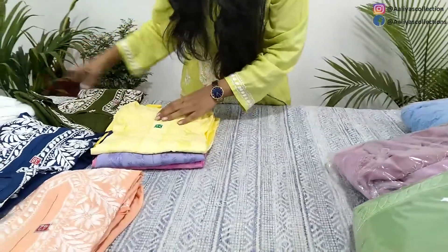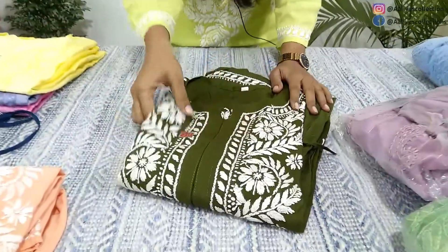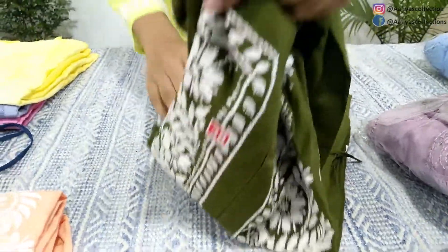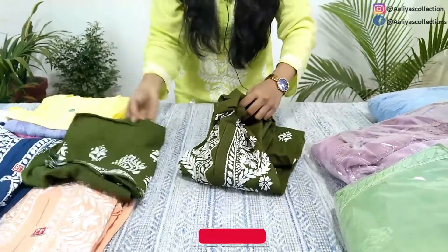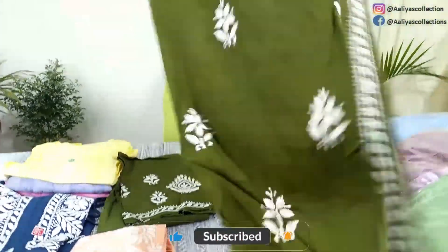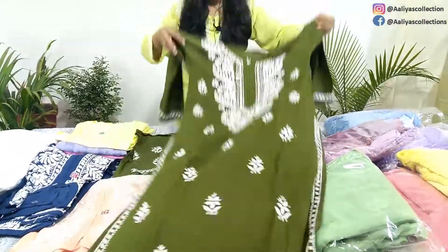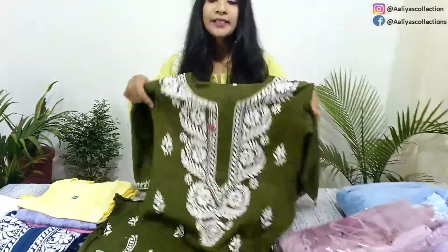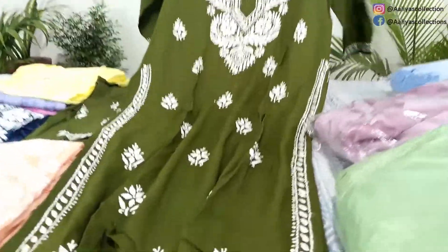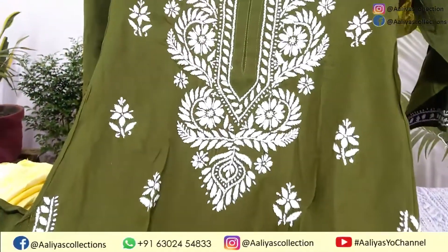Let's start with this green set. This is our first set, which is available at size 38. I will open it and show you the plazo — you have already seen it in the photo. This is the plazo and this is the shirt. The skirt's length is almost 44 inches, and this size 38 is available.